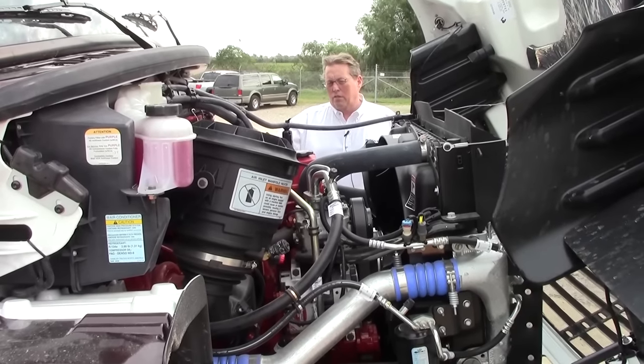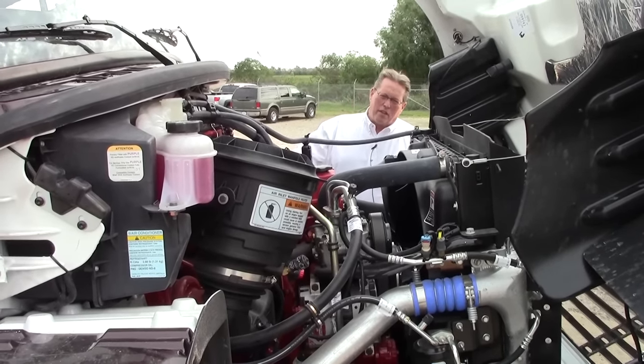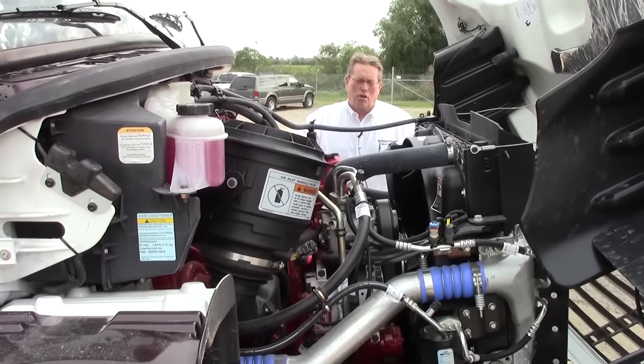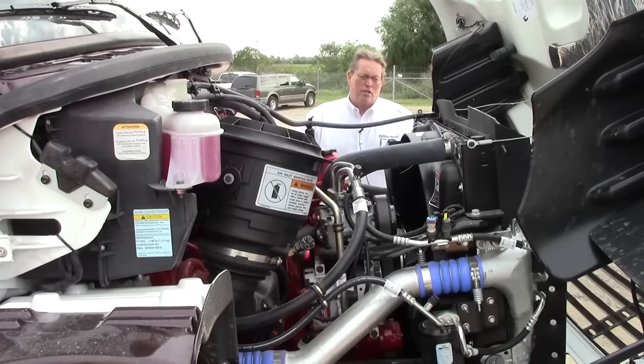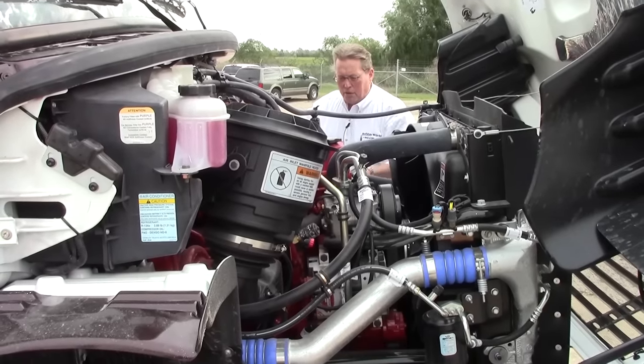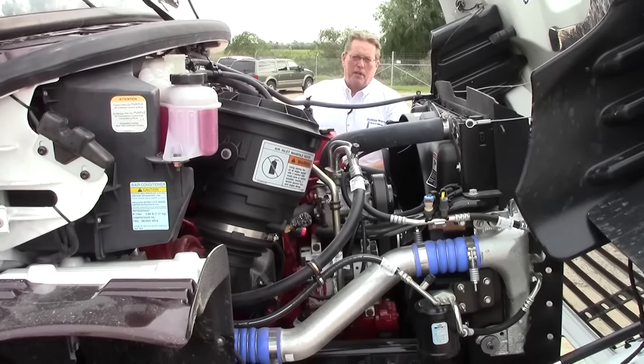Full air brakes on this coach too, and 20,000 pounds — you can tow just about any trailer you want: horse trailers, car trailers, whatever you like. There are not many limitations here. Heavy duty cooling package on this, and Bilstein shocks to smooth out the ride a little bit.